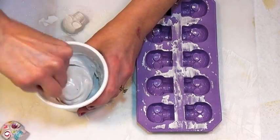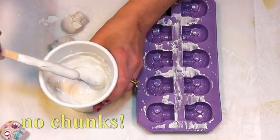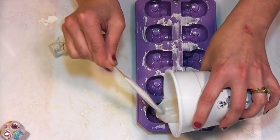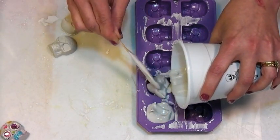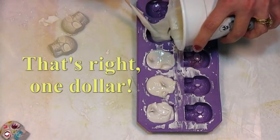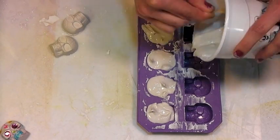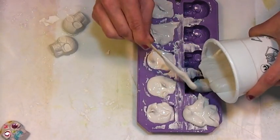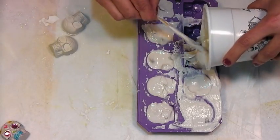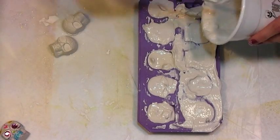You want it to be thick so it sets up quickly, but not so chunky you can't pour it. I'd say soupier than frosting, and then I'm just going to put it into my molds. These molds are great — they were a buck at Dollar Tree. These are ice cube molds, by the way. I've mixed up too much plaster here so I'm going to scrape some of that over. Plaster is not toxic, and you'll be able to wash these and use them again.